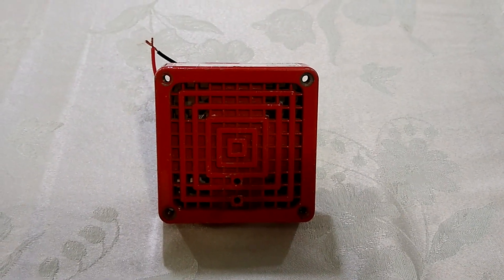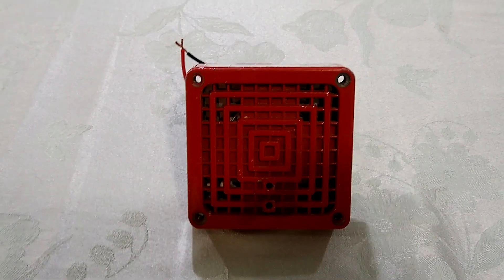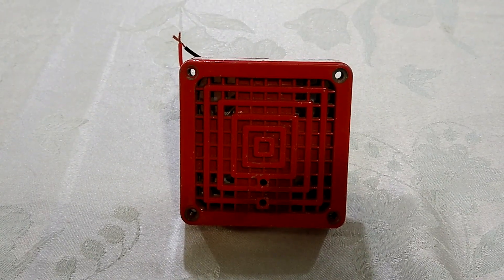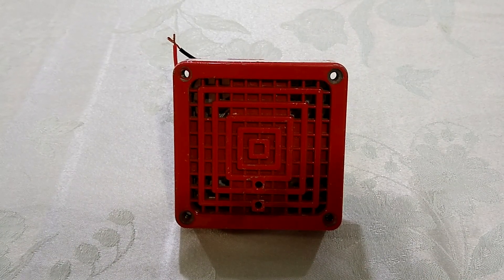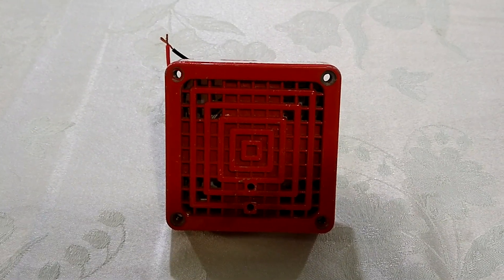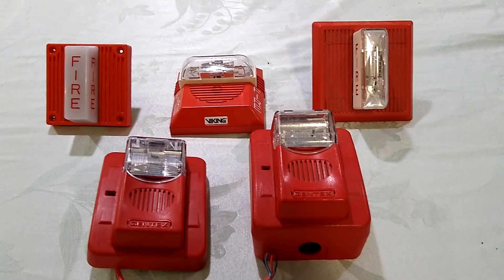What is up everyone? It's Fahrenheit 4051 and it's time for another Fire Alarm Friday. Now you've probably noticed that my channel focuses a lot on older electromechanical fire alarms, like this Simplex 2901-9806, but I also have quite a few electronic horn strobes, and so far I've neglected to really talk about any of them. It's kind of a shame because these devices are pretty cool. So move on over Simplex 9806, because here are my electronic horn strobes.